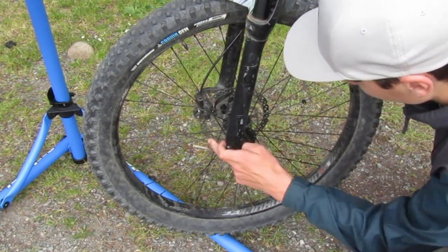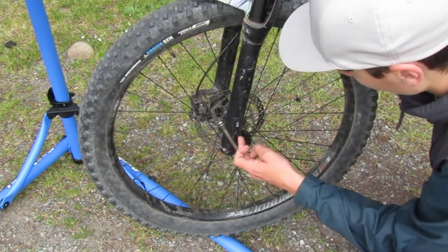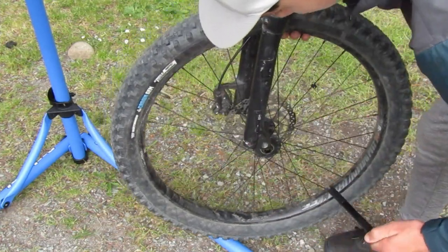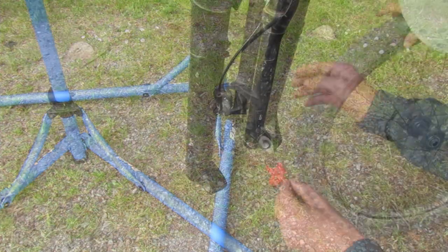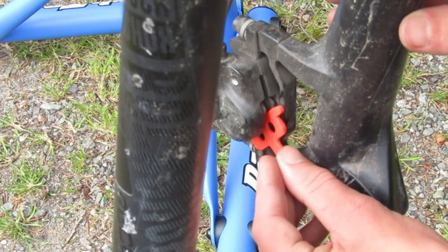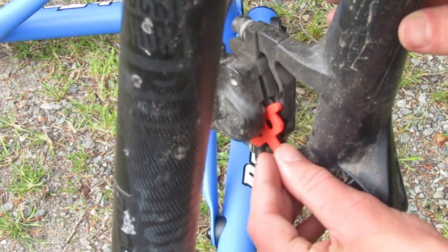I've got the bike up on the bike rack and I'm going to take off the front wheel. Now that the front wheel is off, I'm going to take my orange brake caliper spacer and place it directly in between the two pads. Let's take a closer look at that.